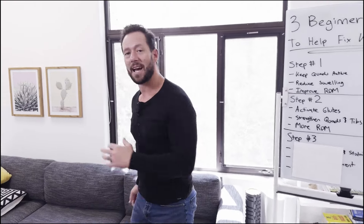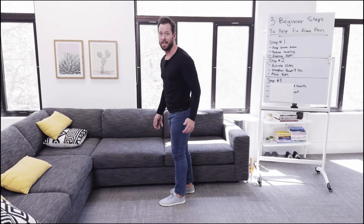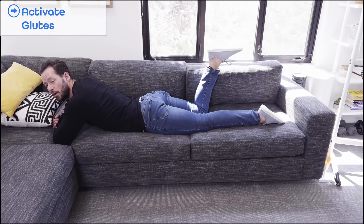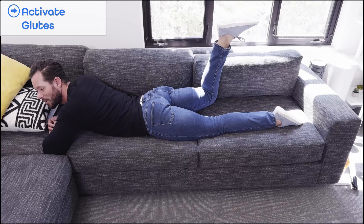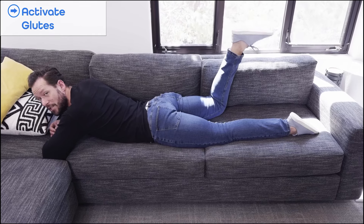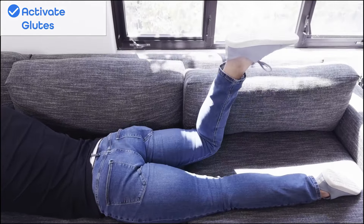Activating the glutes is really important because as we stand up and go up and down stairs, we want not just the quad active but also the glutes, because these are the strongest muscles in the lower body. If we don't know how to use them, that could be why you have knee pain in the first place. Activating the glutes is really simple — you start in the same prone position from the lying leg curl. Curl that leg up, then push your foot towards the sky like this. Once you do that, hold for a second while you squeeze the butt muscle, then relax and come back down. This exercise builds that mind-muscle connection with the glutes by driving the heel towards the ceiling. After about 90 seconds of this to activate the glutes, then we can relax.